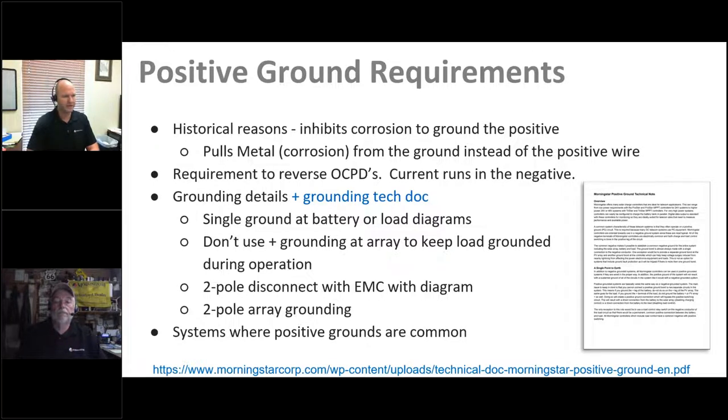In a positive ground system, breakers appear in the negative connections — everything is a mirror image and current flows through the negative side. Our grounding document covers the common FAQ of how to deal with positive grounding impacts. Our controllers are compatible with it, but you have to be mindful of a few things. You see a single ground at the battery — you do not want to ground in two places simultaneously with the controllers, as that provides a path around our electronics, defeating them. Two-pole disconnects are very beneficial because you can put breakers on both connections.